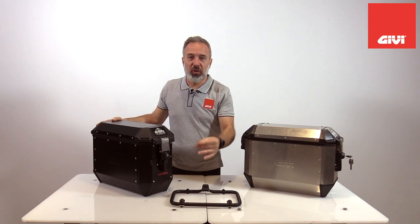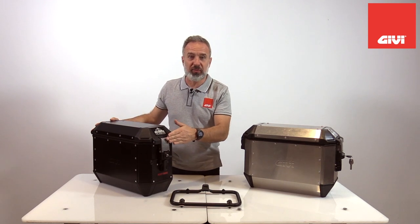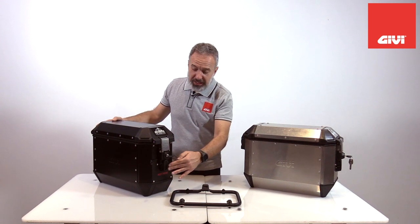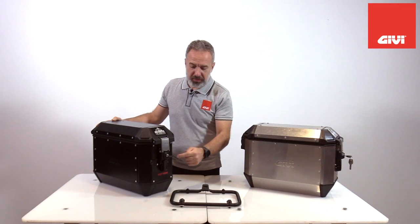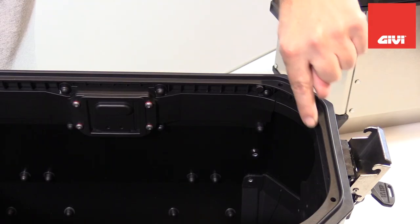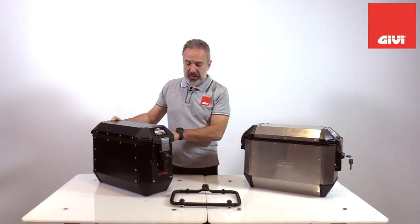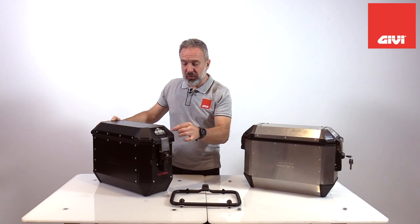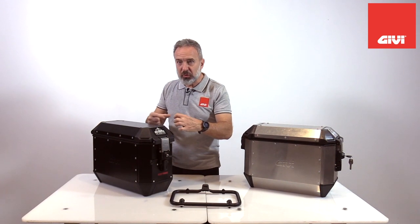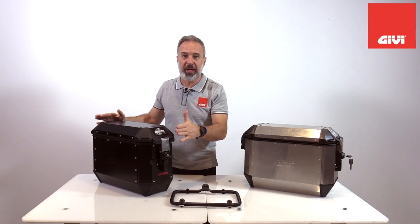Very important is the new patented system we're using to detach the case from the frame. By the simple rotation of this knob, we activate a wire that is contained inside the bag, and it activates the latch here in the back. This wire is maintenance free and it's fully contained into a specific frame, so it's waterproof and dustproof, and it will never create any problem.